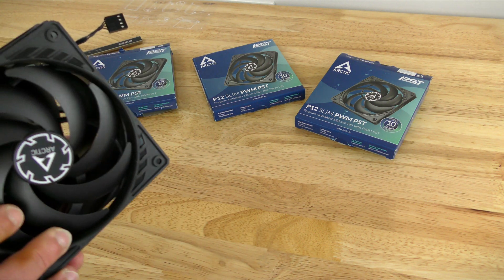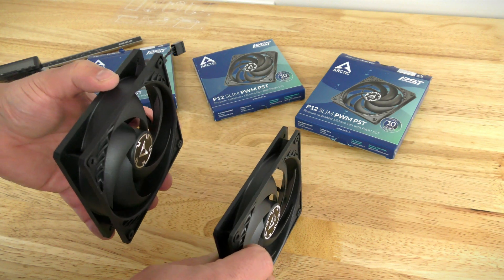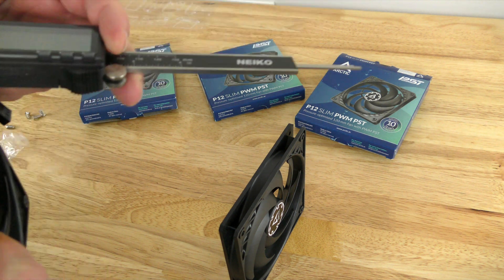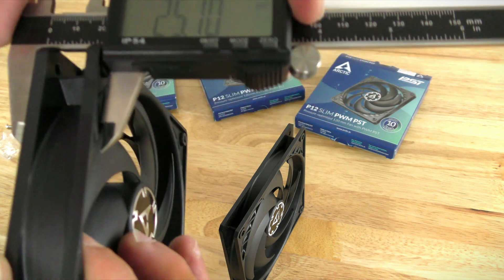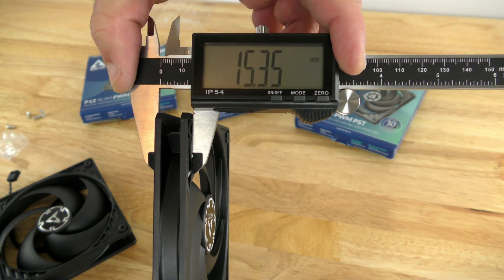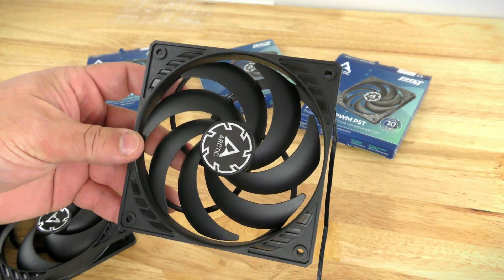Now comparing the differences: we can see how huge this regular Arctic fan is compared to the slim fan. For the regular size fan, you can see we're at 25 millimeters — that's a regular size fan. Now bringing this one in, 15.3 millimeters — almost half the size. And with almost half the size, this is actually pretty powerful.